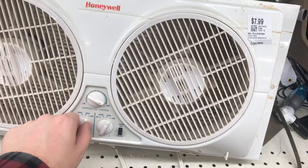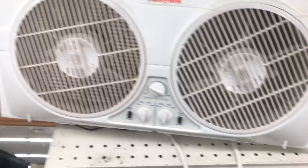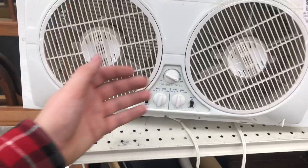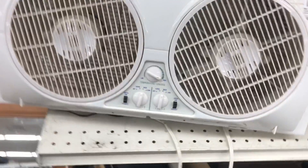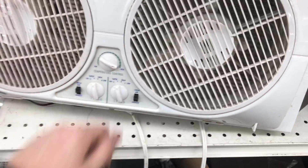That's really good on low. Now for what's called high, which should really be medium — oh wow, this is a very powerful fan. Could be cleaned up better, but it's very powerful. Now for high.